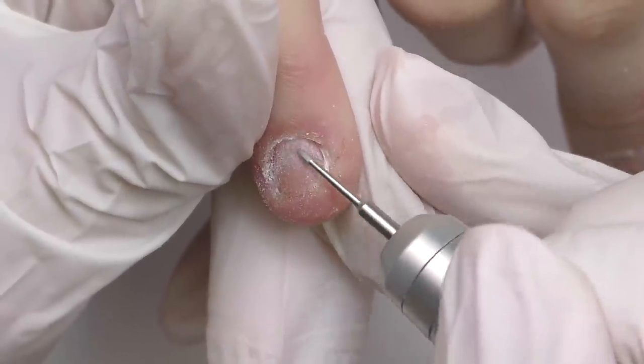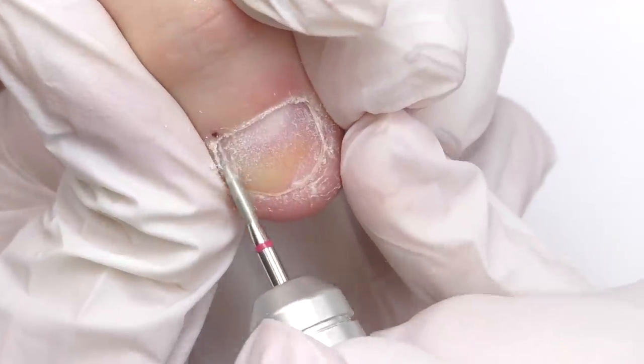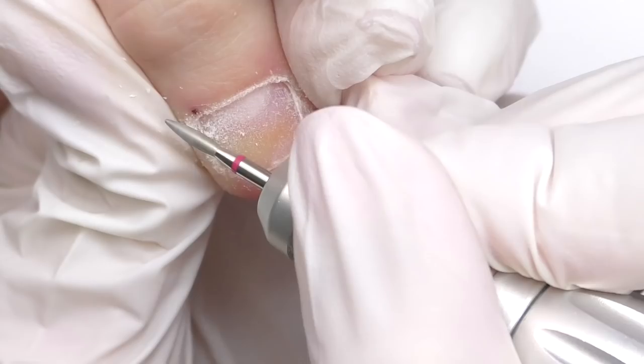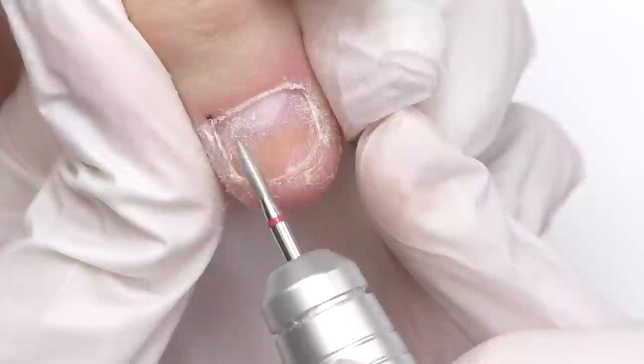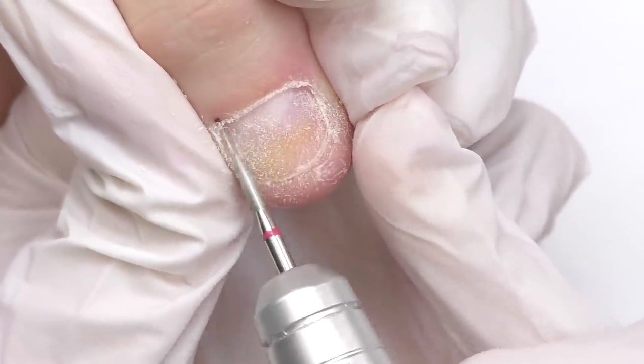Now once we did that, we can work with the flame bead and clean all the cuticles from the side walls as well as from the top. I'm being super careful in the areas where we already have some cuts because I'm definitely not interested in cutting the client even more.